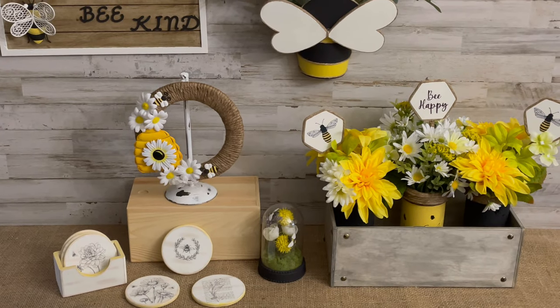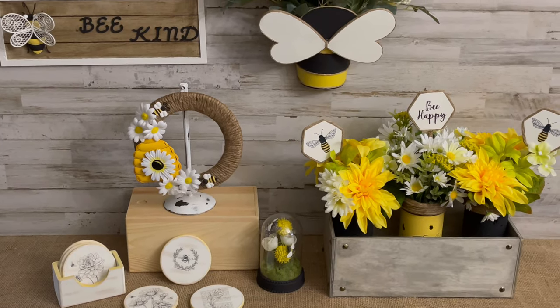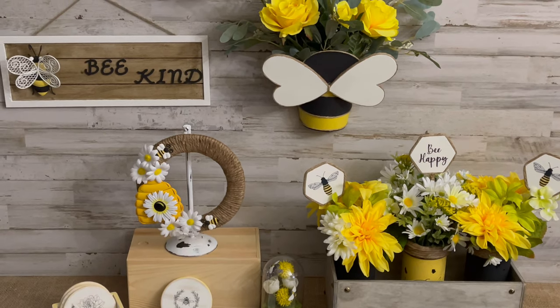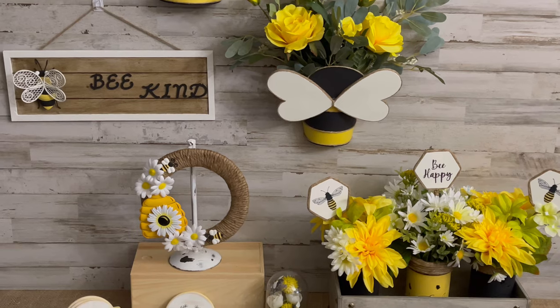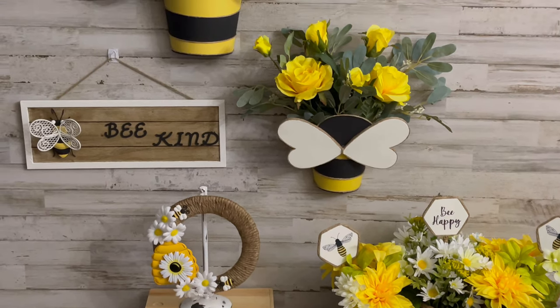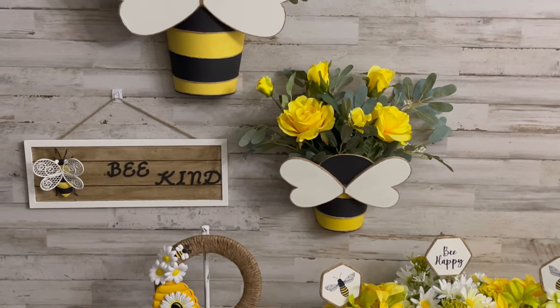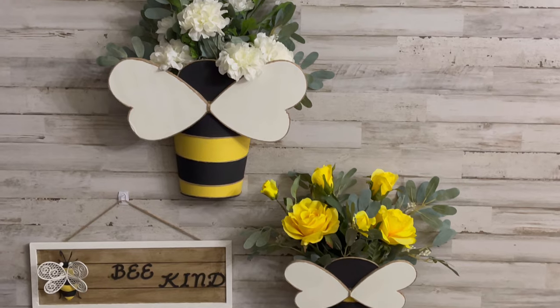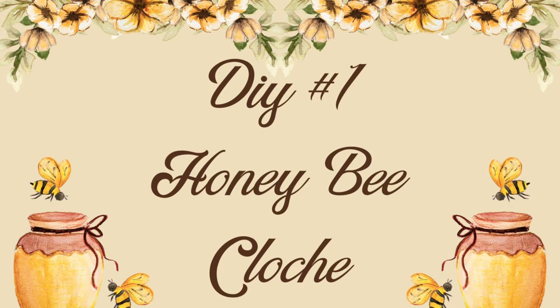Hey y'all, welcome back to my channel. If you're new here, my name is Stephanie and I appreciate y'all stopping by. Today I'll be showing y'all how I made these six bee-themed DIY decor pieces to help get your home or patio ready for spring. I hope y'all enjoy the video — please give it a big thumbs up and hit that subscribe button if you haven't already.